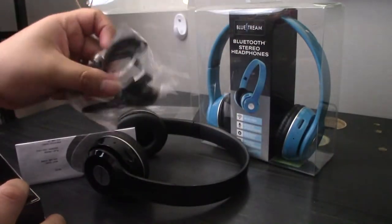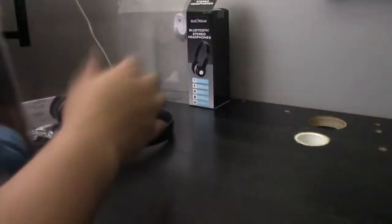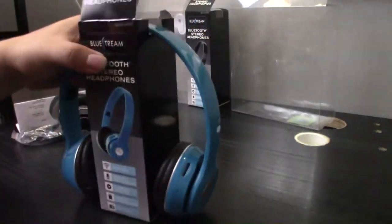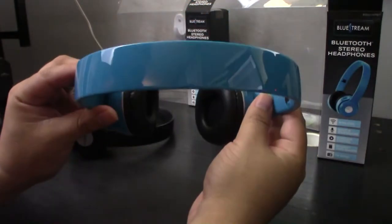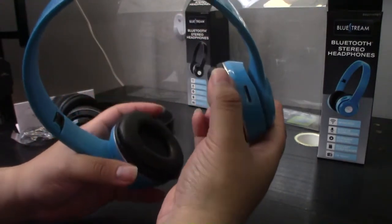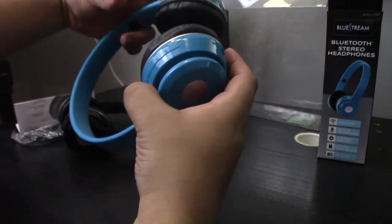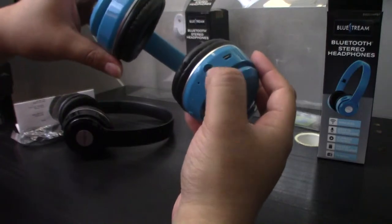Here are both cables and the instructions. On the headphones themselves, there's the logo, an indication light, the micro SD card slot, your playback buttons, a microphone, charging port, and audio jack.